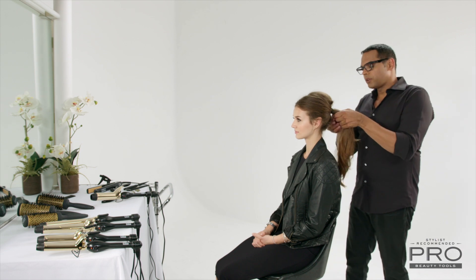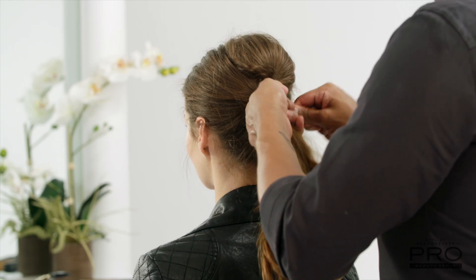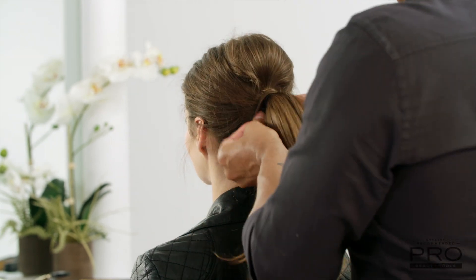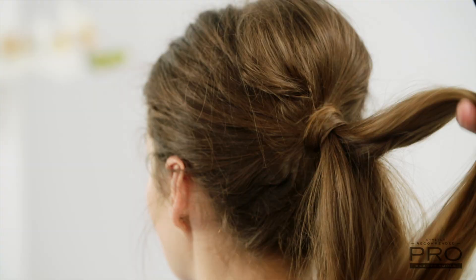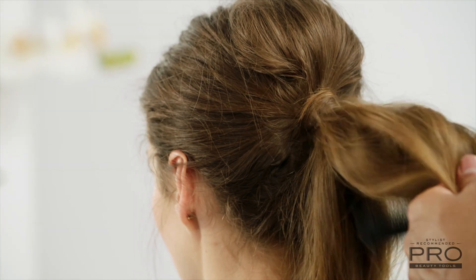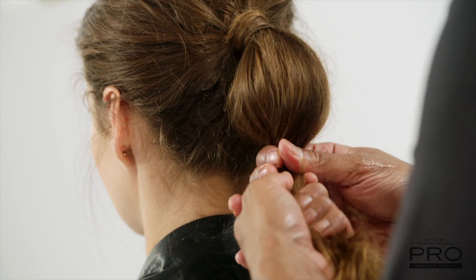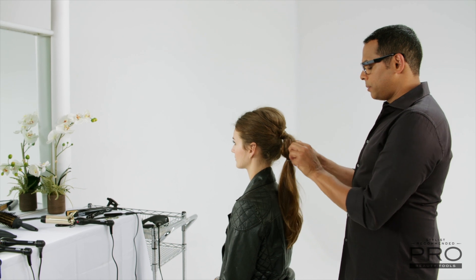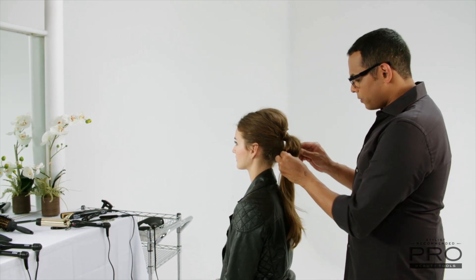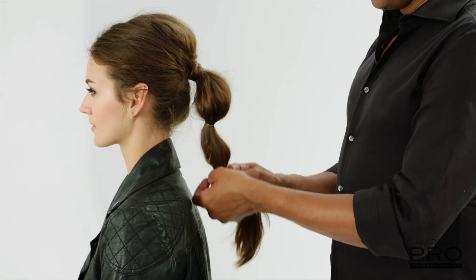The next thing I'm going to do is just cover the elastic. I'm going to take a small piece of hair from underneath and wrap it around our elastic just to conceal it, going with a bobby pin. Back comb the ponytail in two sections to give it a little more volume and secure with another rubber band. Separate it a little bit just to get a little more volume out of your bubble. Repeat that process two more times.